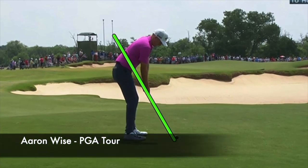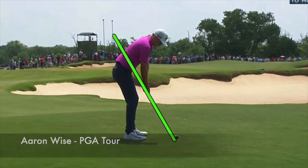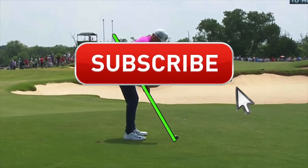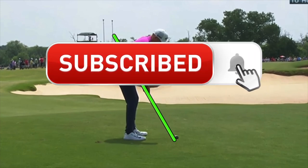In this video, let's take a look at Aaron Wise's golf swing. He's playing great at the Honda Classic this week, and it's a great swing to study for consistent ball striking. If it is your first time to the channel, please consider hitting that subscribe button, and if you like the video, hit that like button as well.